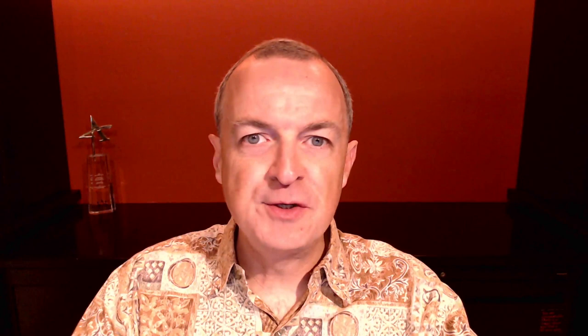Let me show you how I edit this photo in Adobe Lightroom. Believe it or not, there's not much to do here. Most of the work is done in the camera. That's what makes this technique so fantastic. There's no trickery here — I'm not using any kind of blur settings or anything like that. This wasn't sent through Photoshop. This is all captured directly in the camera, which makes it really cool.